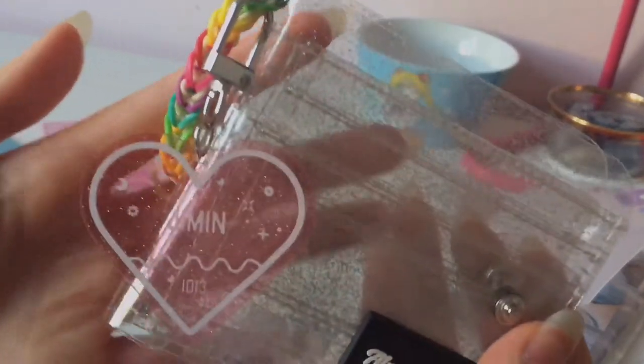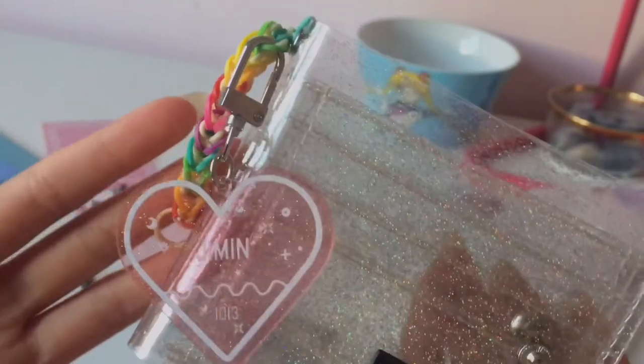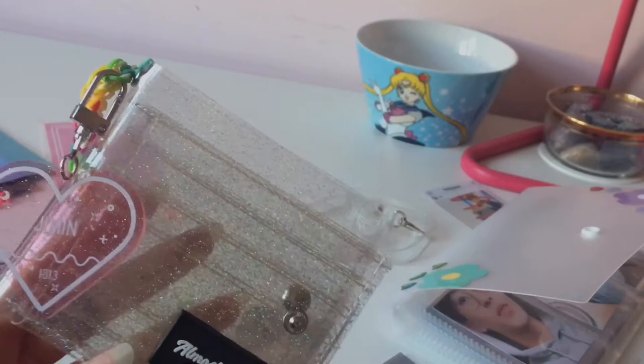Okay, so I fixed it and I put it on the top like this, and the loom band on the side like this. So now it looks like this, and all I gotta do is add the photocard and make it more cool, so yeah.